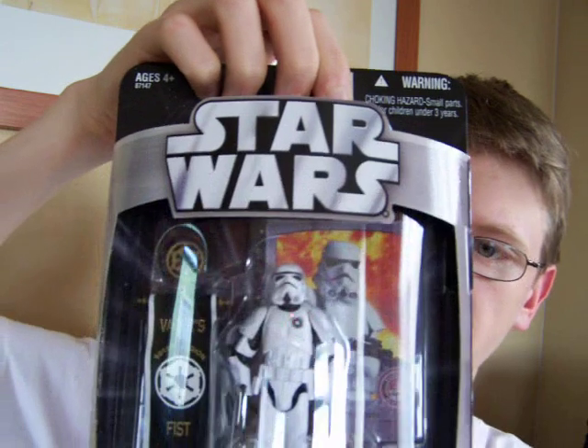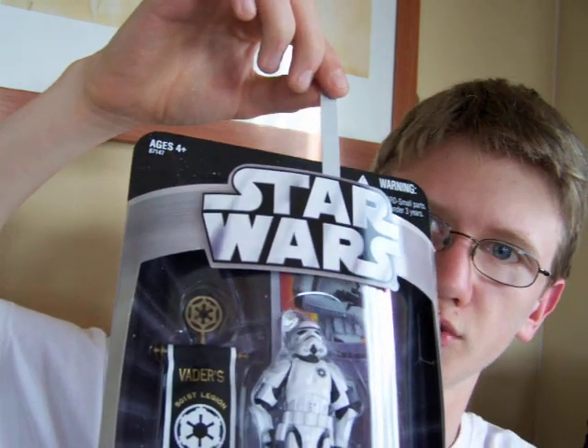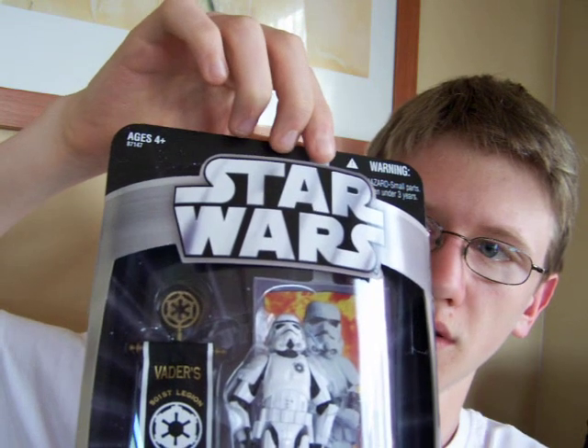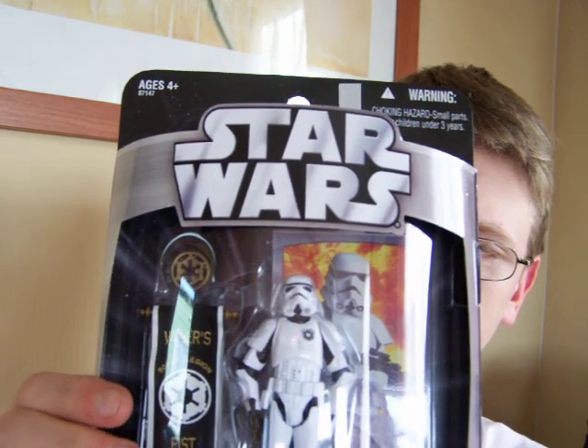Just bear with me a second while I take this out of the clamshell. An interesting thing about the packaging on this figure is that if you see the little photograph in the back, you can take out this photo and place a picture of yourself in there to make it look like you are a member of the 501st, which is pretty cool.